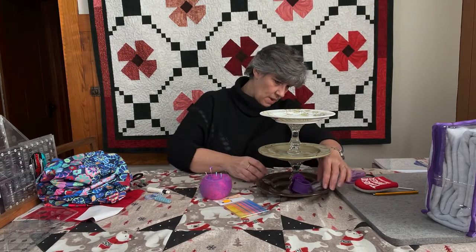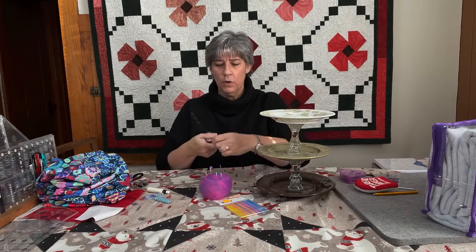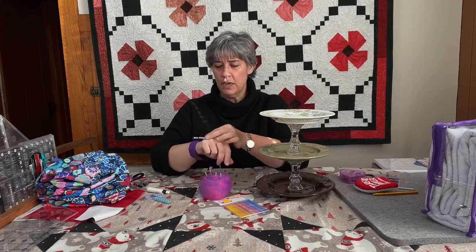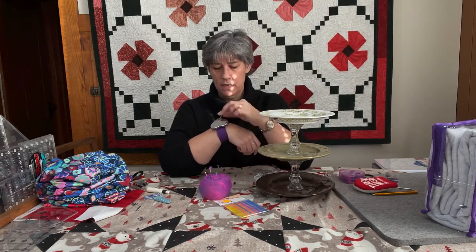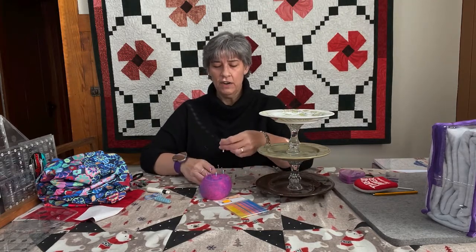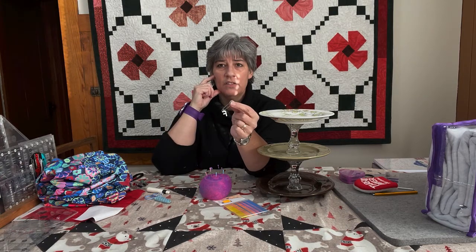Gypsy Quilter also came out with a little wrist magnetic pin holder — it's kind of a slap band you put right on your wrist. As you're pulling your pins out of your project, you can just stick them right onto here and the magnet will hold them. It keeps everybody — including your husband and your pet — a little safer from pins falling on the floor. And if you don't want the pins for marking, there are also letters you can pin on with a safety pin to your blocks or rows to keep yourself organized as you sew.